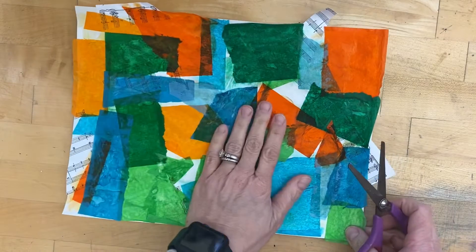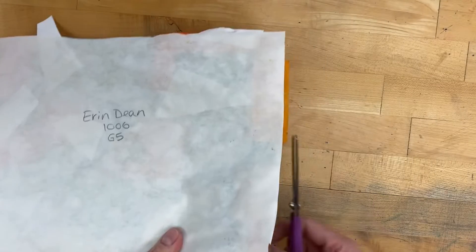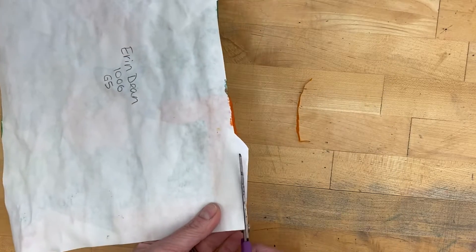Once your background is finished and dry, everything is down tight, you're gonna flip it over to the back and you're gonna trim off anything hanging past your base white paper. So we'll trim that to get it ready for the next step.